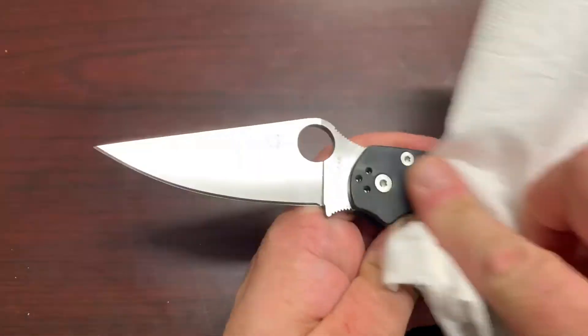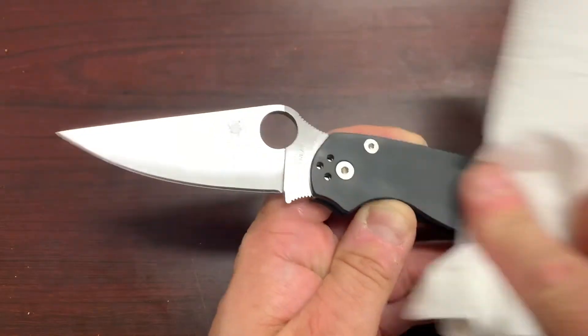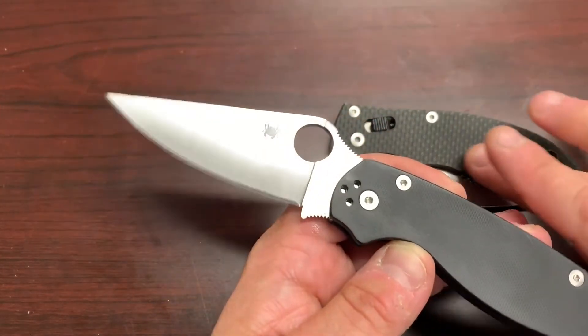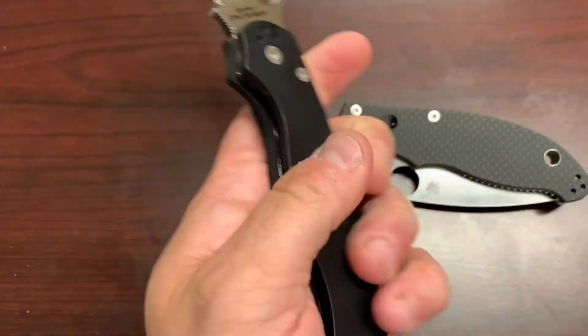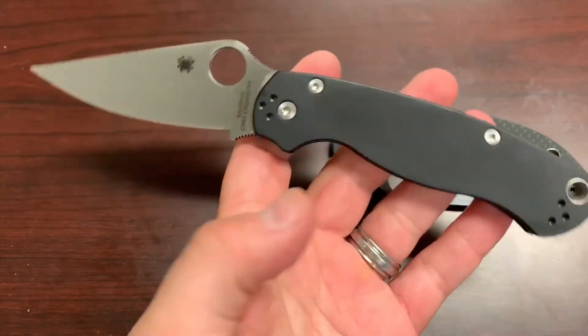Let's get some paper towels and wipe this off a little bit so you can take a look at this in all of its glory. Still got some oil here on the scales. There we go. And this smooth G10 is actually a completely different texture than the peel ply carbon fiber or the peel ply G10. The normal PM2 comes in peel ply G10. This is quite nice — it's like a matte finish but it's also smooth. Very, very nice.